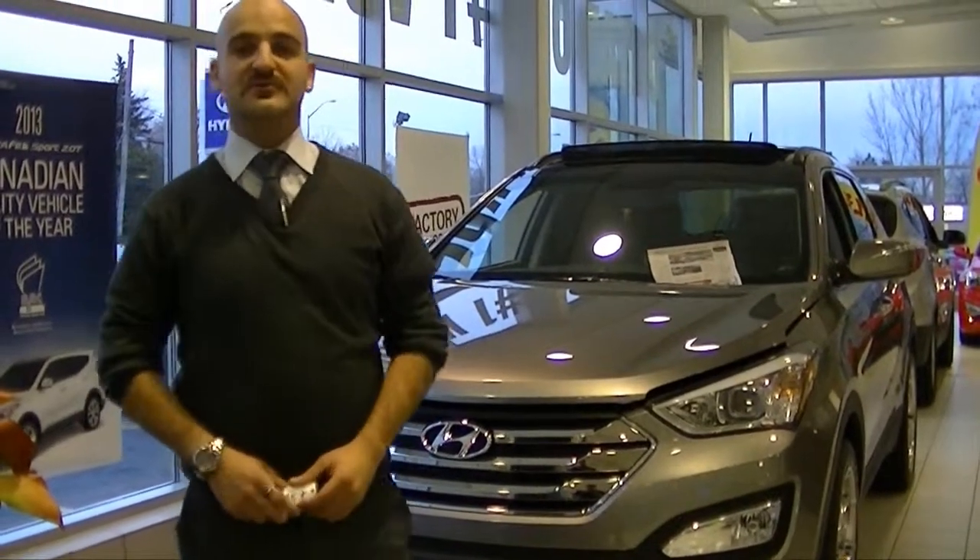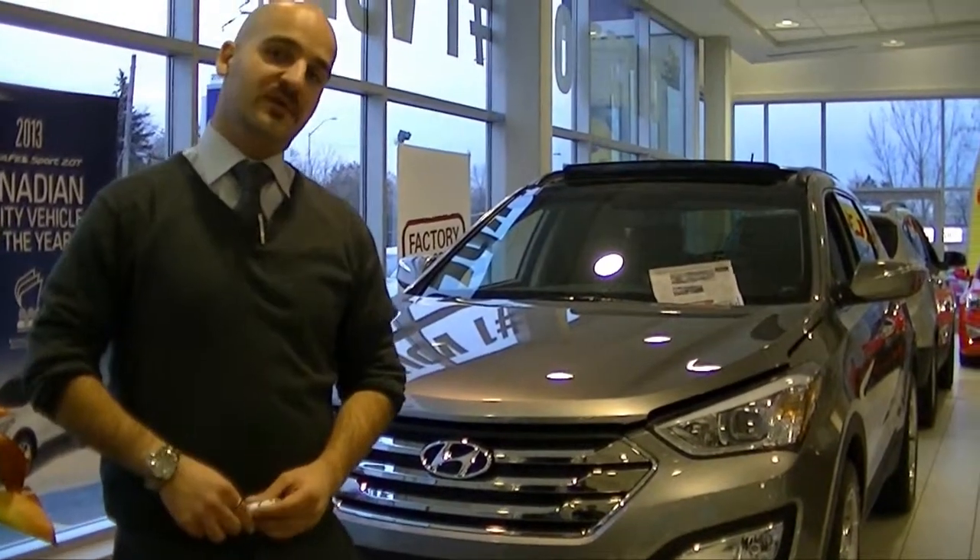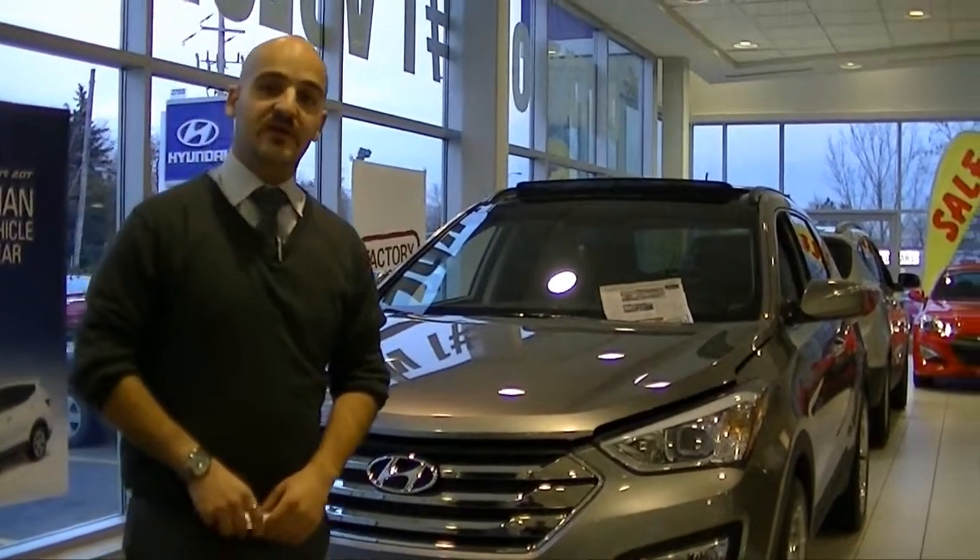Good afternoon, ladies and gentlemen. Welcome to Bank Street Online. My name is Tufiq. I'll be showing you a couple of vehicles in the showroom today. Today I'm going to show you the Santa Fe 2014.